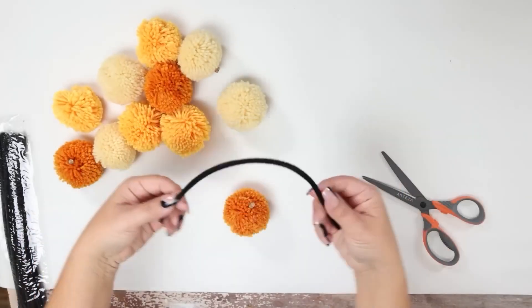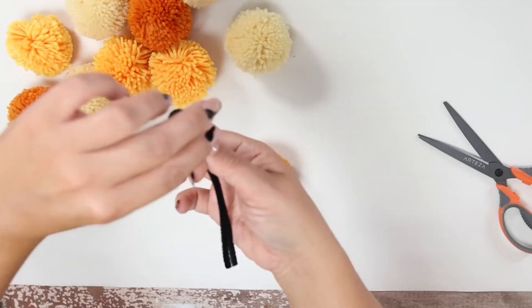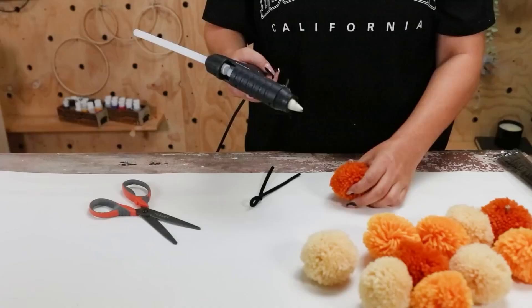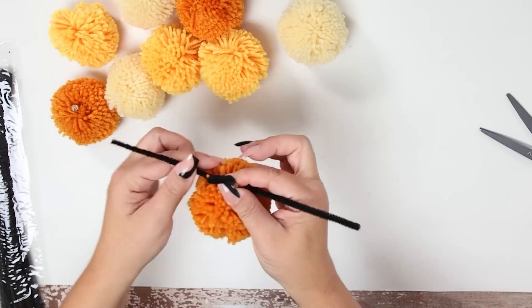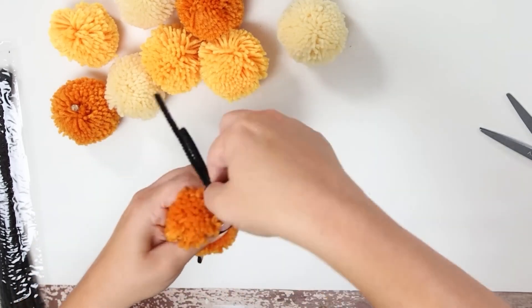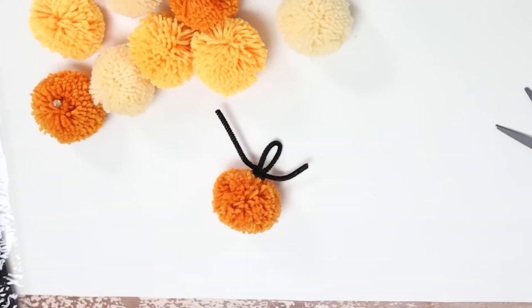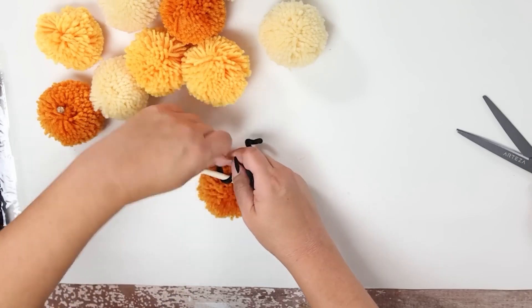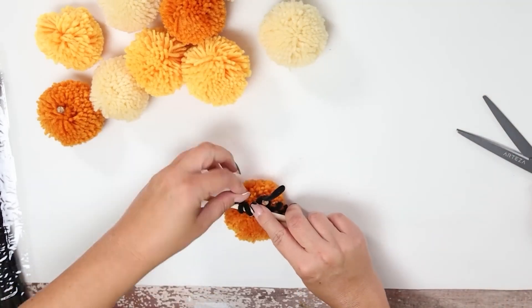Take your pipe cleaner and fold it in half. Next, you're going to make a one-inch loop where your pipe cleaner is folded. Then you're going to twist the loop and hot glue it to the base of the stem. Then you're going to wrap around the excess pieces about two times. To curl them on the edges, just grab a dowel rod and twist that on either side. That's how you create a stem for your pumpkin that's going to work for your garland.